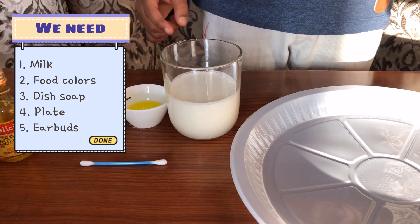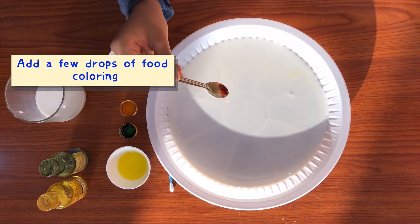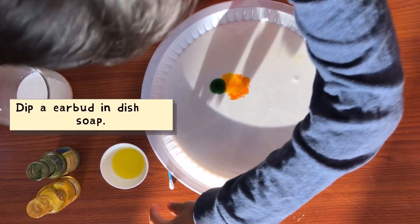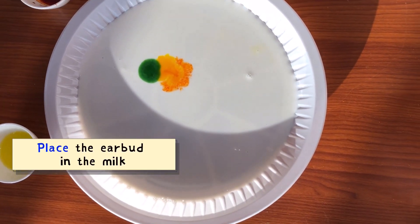Take some milk in the plate and add some food color. Now take a q-tip and dip it in the soap. Now, do you want to see this magic?